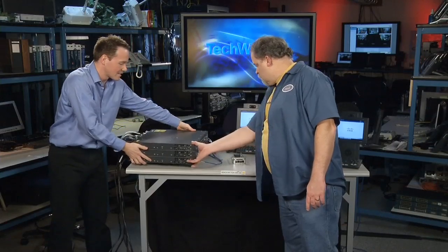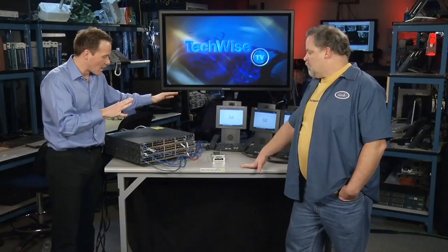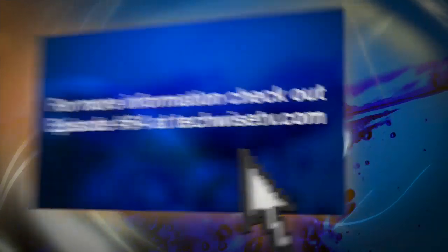So the 3750X is a new improvement on our stackable series. It features everything you know about the E-Series. We are line rate, IPv6 ready. And basically, what we've done is added a lot of new features that require hardware enhancements like PoE+, network modules, and stack power. Jeff, that's awesome, man. This is definitely more than just a marketing upgrade. This is a true piece of engineering, and I really appreciate you coming on the show. My pleasure. Thank you.